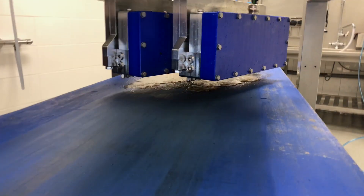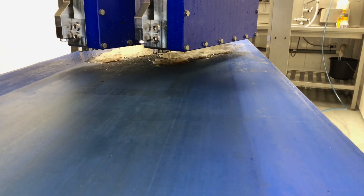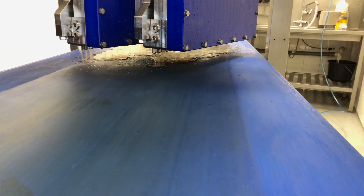Just a quick break for a rinse of the printhead to clean the tomato sauce out of the system. It will take a couple of minutes.